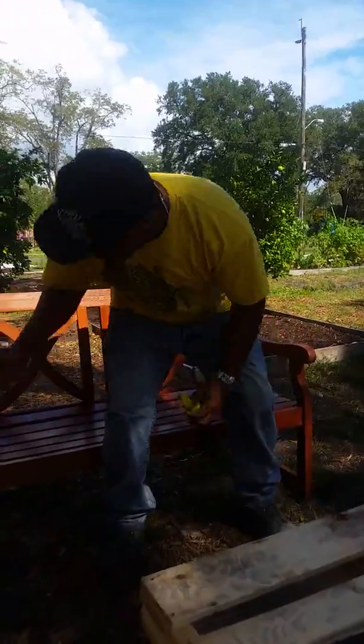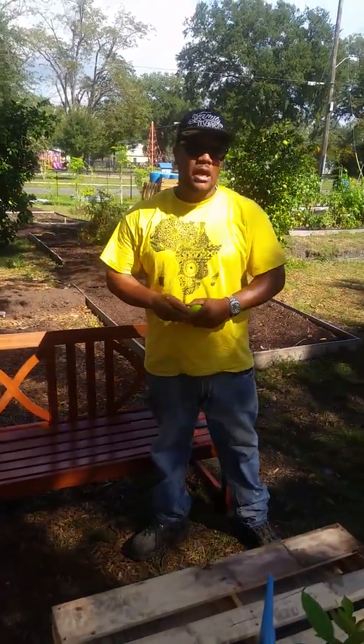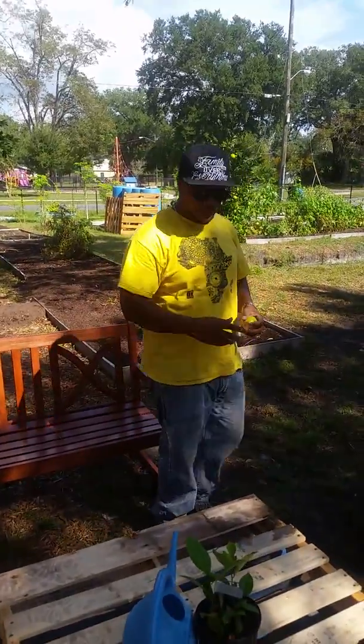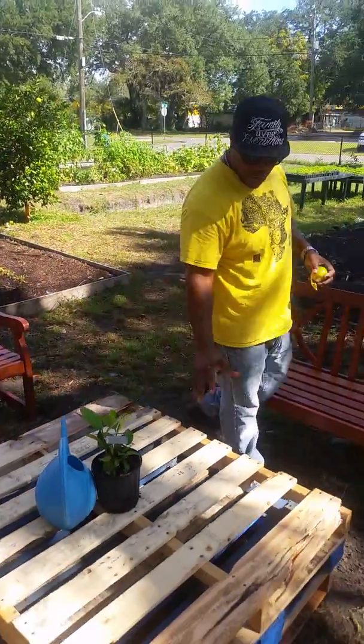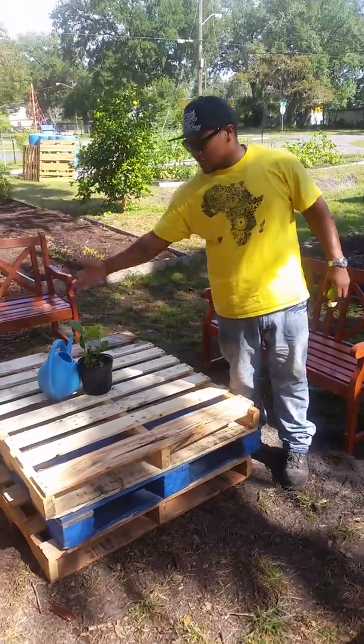If you notice, we got some benches put together here that's been stained by some volunteers from Hometown Hotel, including some of the Jaguars. Here we got our nice little table, which are basically refurbished pallets. Some plants that were growing out here and a kettle.